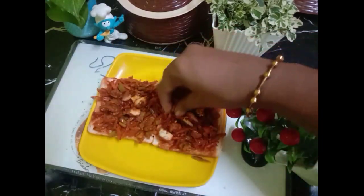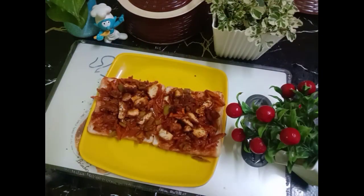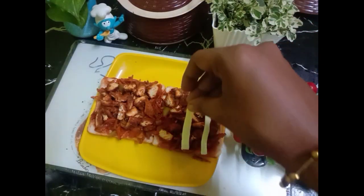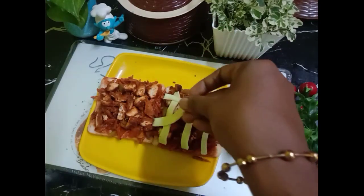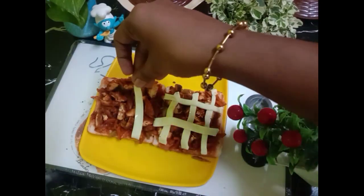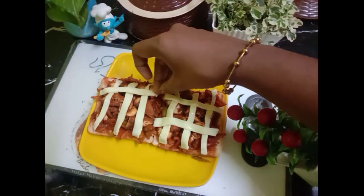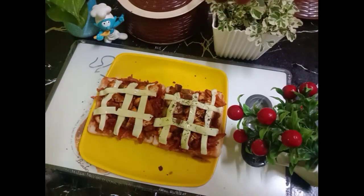You can cut it. Now we are going to put a little cheese on the top. I am going to put a slice of cheese on the top, cut it, and put a small design on the top. This is the final item.